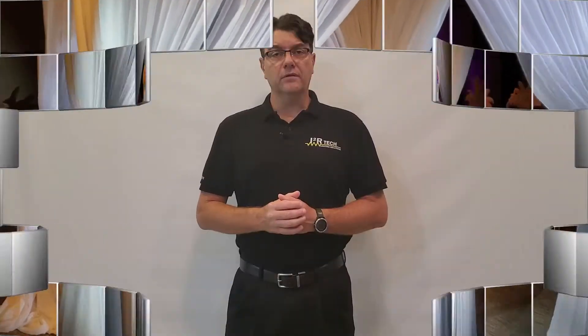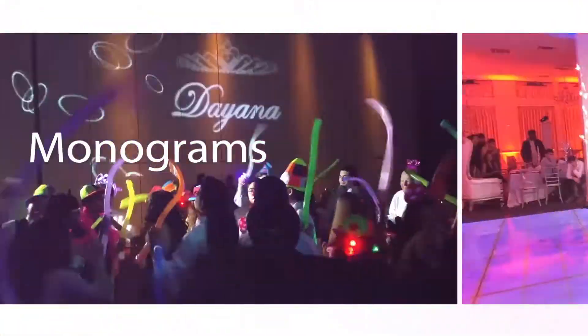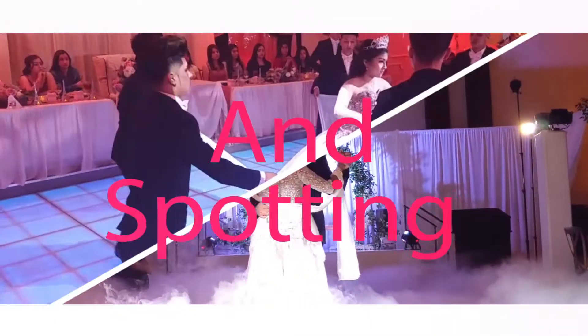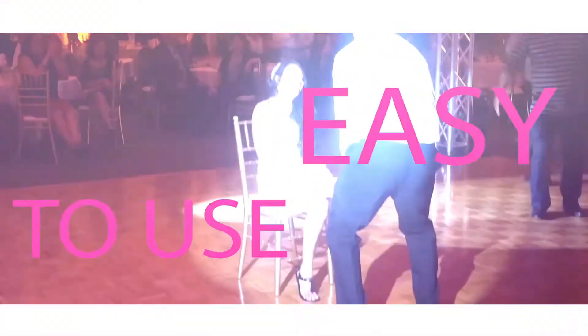Highlight stage boxes back and forth by creating customized chases, dynamically project custom gobos over the walls and floors. And get this — using a single joystick, follow people around with multiple lights at the same time.